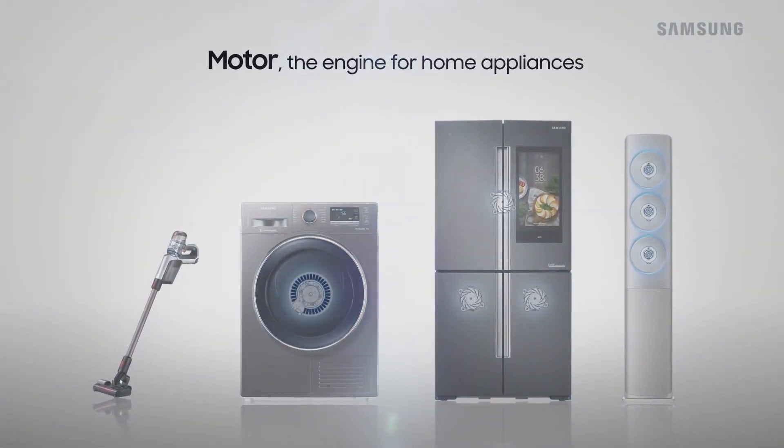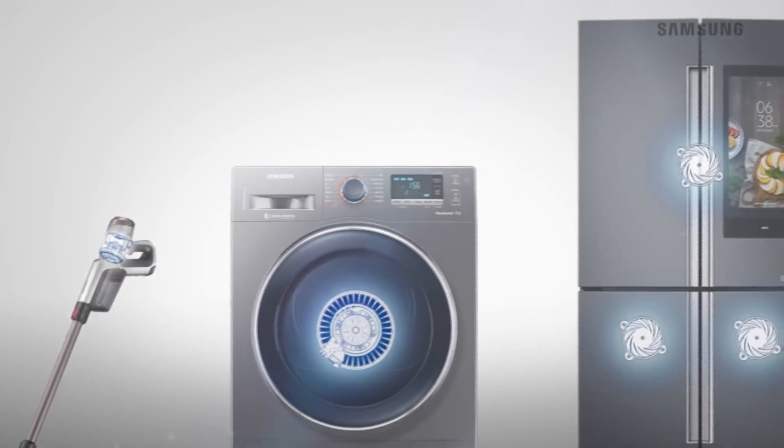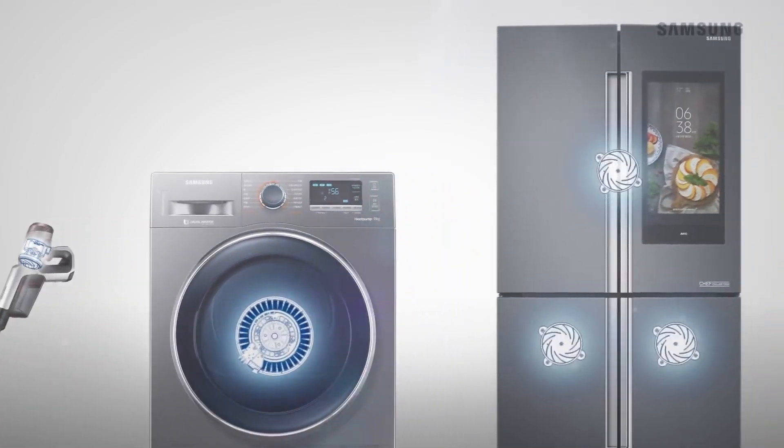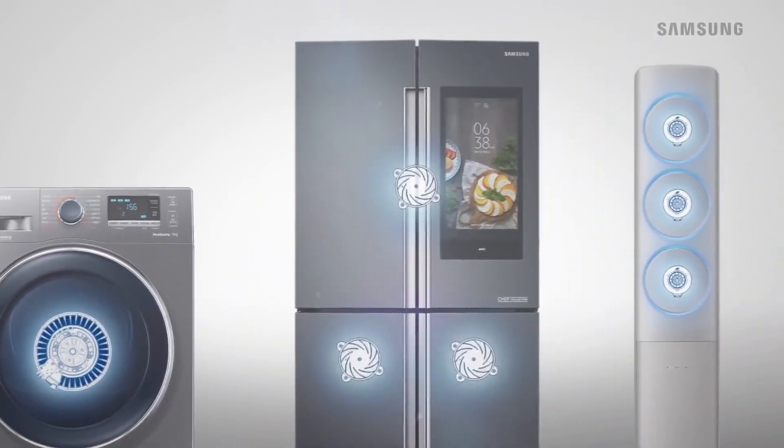The motor, the engine of home appliances, is the key component that determines the performance, energy efficiency, and lifespan of a device. Samsung's rotational motor technology fuels the product's function.